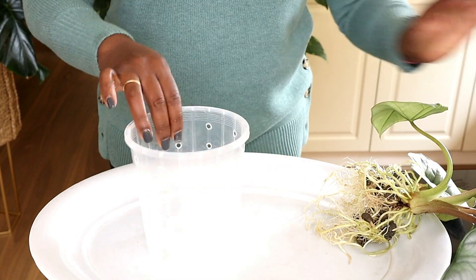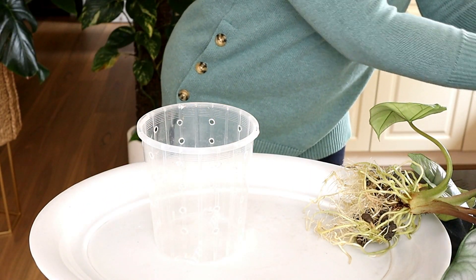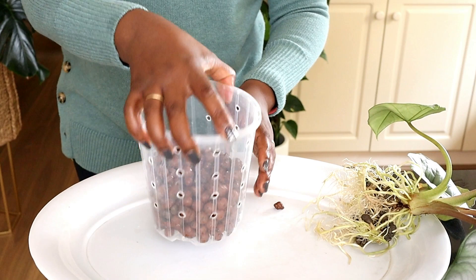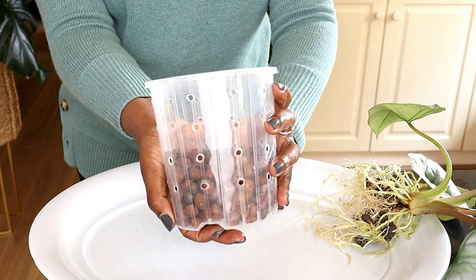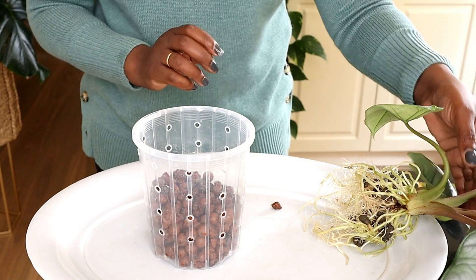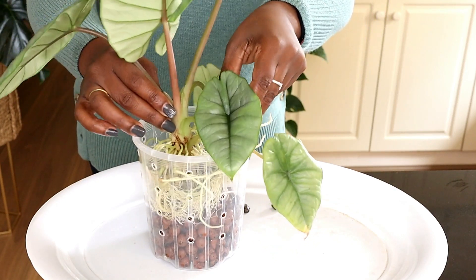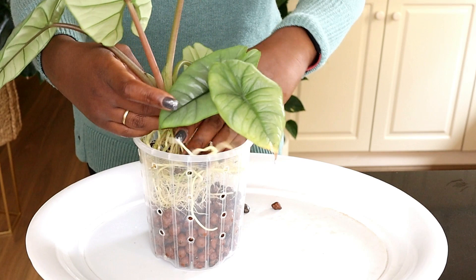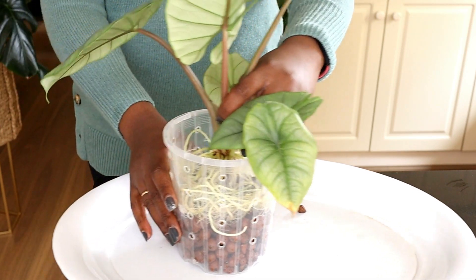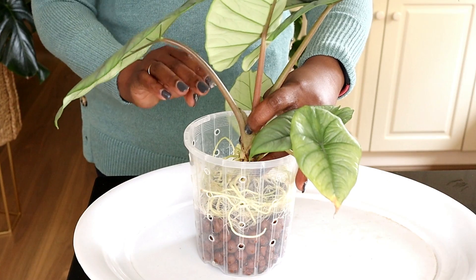I grab my pot and put about one third of the way full of Lekker, like we always do. That's about a third, so those roots are not going to be in direct contact with the nutrient solution. I then grab my plant and try to spread out the roots as much as I can — trying not to just put it in as a big heap. I place it right there in the middle and will now put more Lekker in the pot.